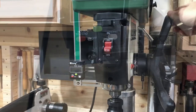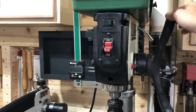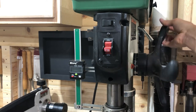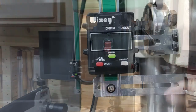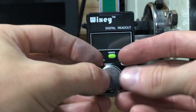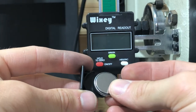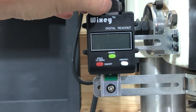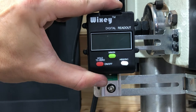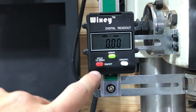Before we tighten everything, let's make sure we did this right — this should move freely up and down. So now we're going to install the battery to see if we did this right. Pull up on the battery tray, and you want to face the battery with the numbers going in. And if we did everything right this should turn on — and immediately it goes to zero.